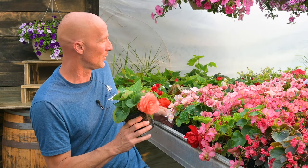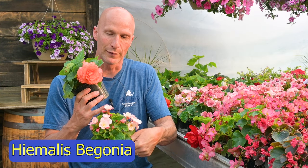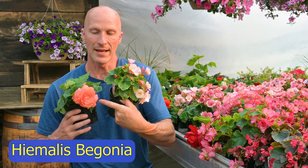I also have these beautiful little homilus begonias, and they have a smaller flower — smaller, more petite, but more flowers — where the tuberous has a great big head on it.